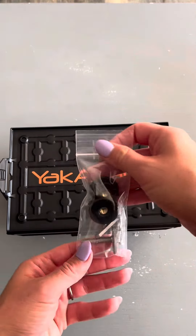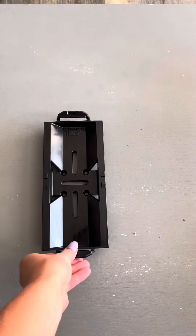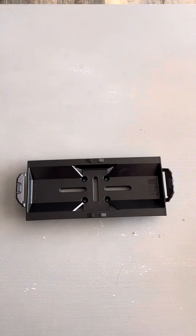It comes with all the tools that you need to put it on the track of your kayak. We have been super pleased with this purchase — it has been a great one, so if you're looking for more ways to store things on your kayak, you should definitely check out this product.